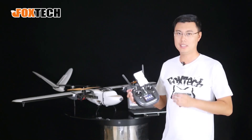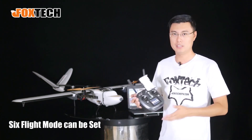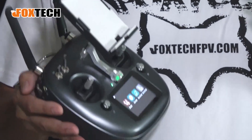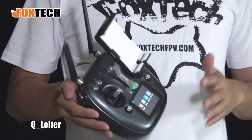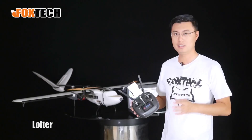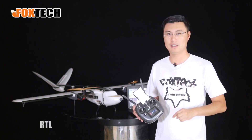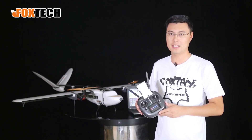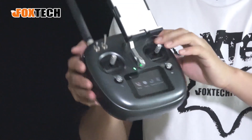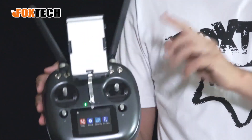It can set six flight modes for the Nimbus. What we have set right now is Q-Stabilize, Q-Hover, Q-Loiter, Cruise, Loiter in Fixed-Wing mode, Auto mode, and also RTL mode. All six modes can be achieved using one button and one three-stage switch — very comfortable and easy to use.